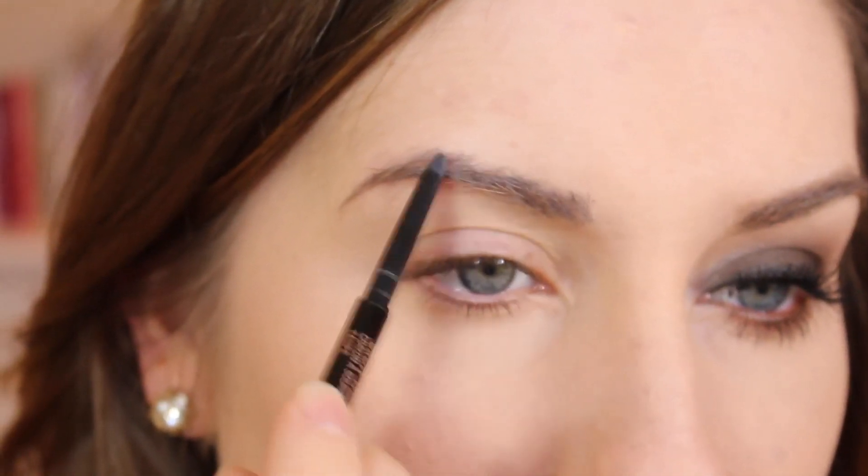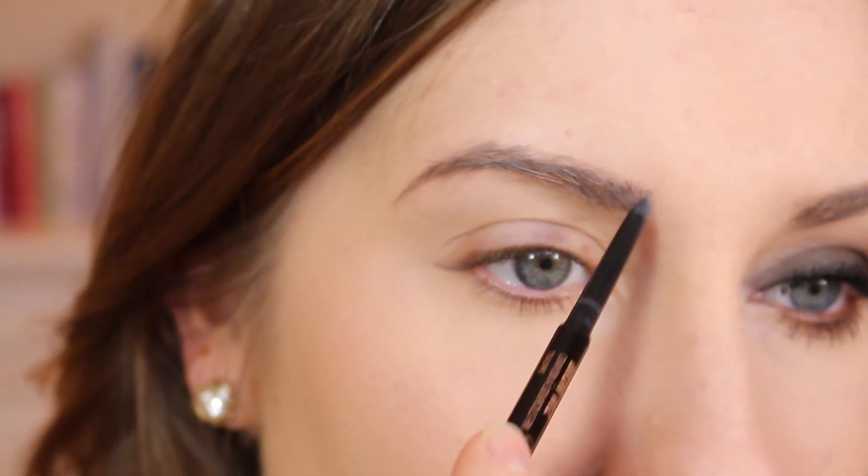I just love it so much, and I hope you guys like this look. If you want to see exactly how I did everything, keep watching. I usually don't show doing my eyebrows, but I figured why not — it makes such a big difference. I'm using my Anastasia Brow Wiz in taupe.